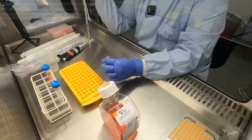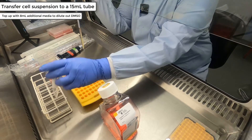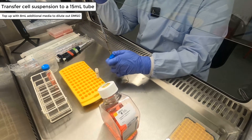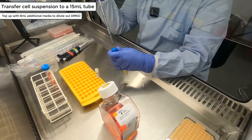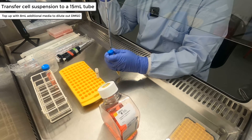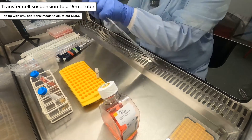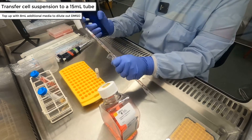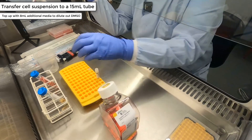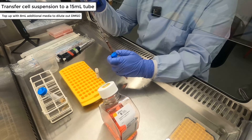Once you have collected all the media from the cryovial, transfer the cell-media mixture into a fresh 15 ml centrifuge tube, adding the cells drop-wise down the side of the tube. Top up with 8 ml of the thawing media mix, adding it down the side of the tube to mix the cells and to ensure you are diluting out the DMSO that is in the freezer mixture.